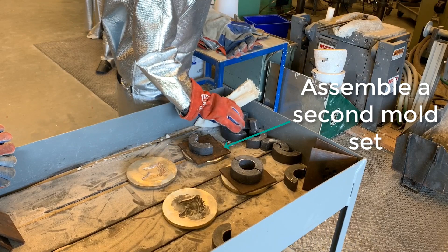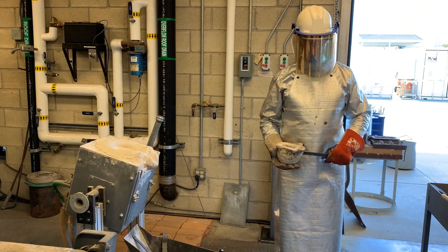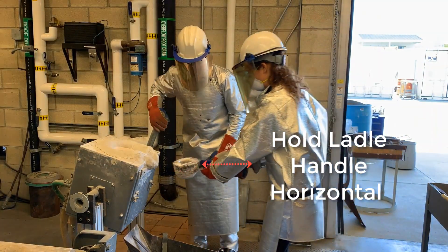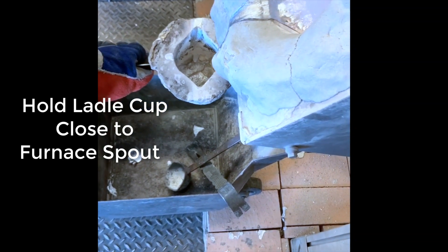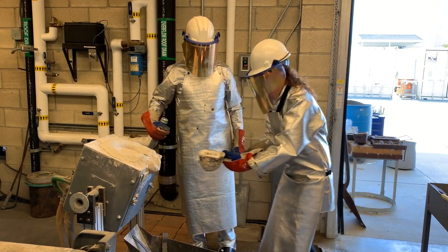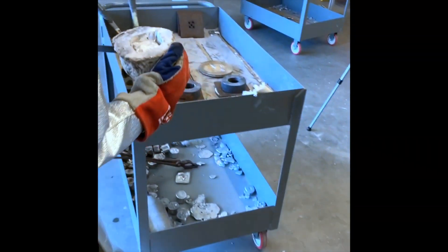Then you'll assemble the second mold — you're going to pour two. When you're getting ready to pour, hold the transfer ladle handle horizontally and then bring that ladle right up close to where the metal comes out of the spigot in the furnace. Come down with it and back up with it, so we minimize the distance that the metal drops to minimize splashing.